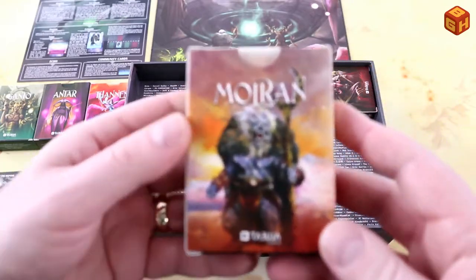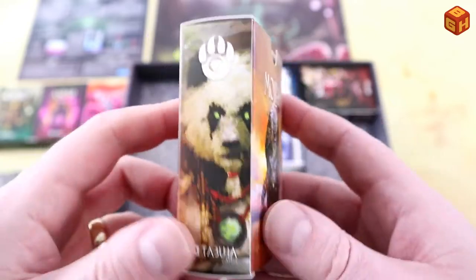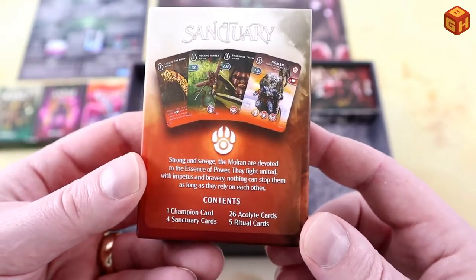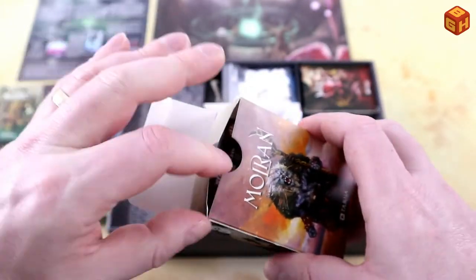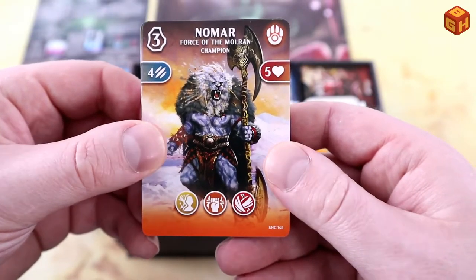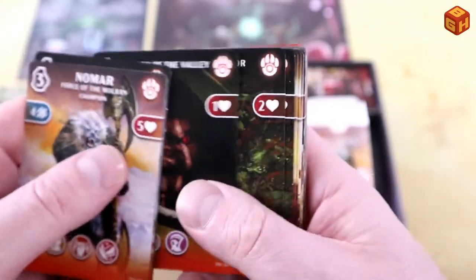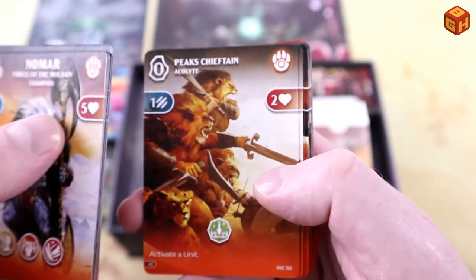Moving on to the Molran — I like these, they are basically cat people, beast men from the jungle. There's a panda in there as well, and apes. 'Strong and savage, the Molran are devoted to the essence of power — they fight united with impetus and bravery.' Their champion is Nomar, the Force of the Molran, looking very fierce. Acolytes include: Resolute Shaman, Mocking Hunter, Shadow of the Valley, Cunning Instructor, Pilgrim of the Gorge, Bear Man, Peaks Chieftain.